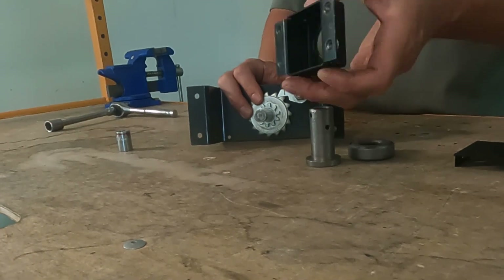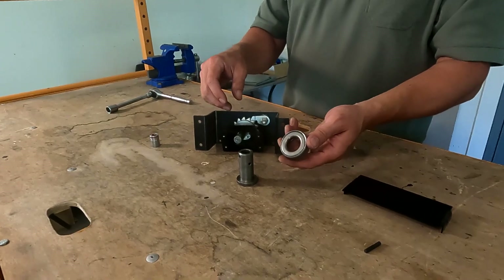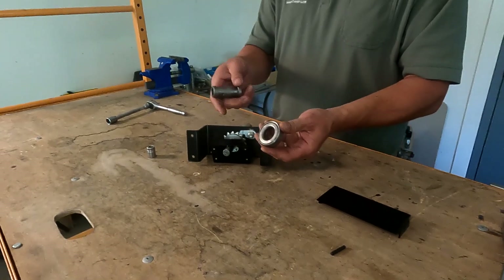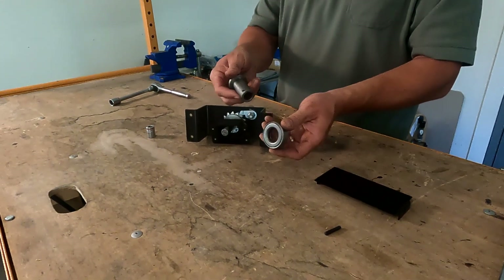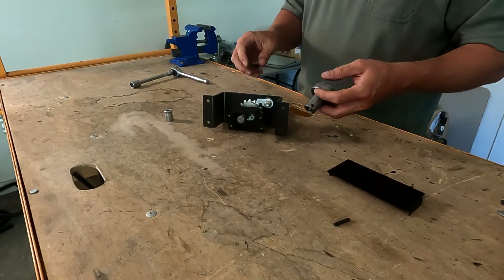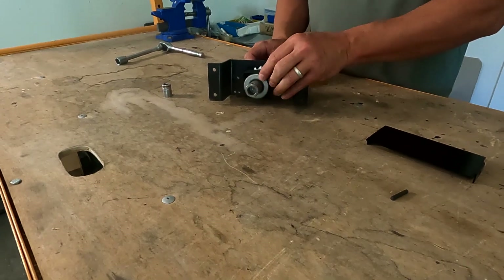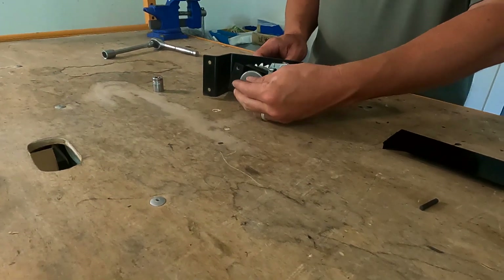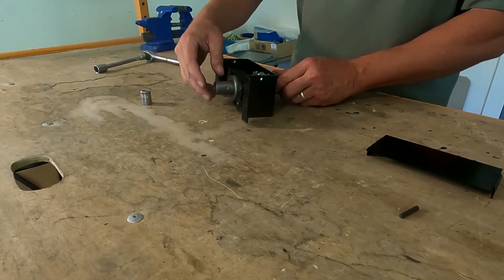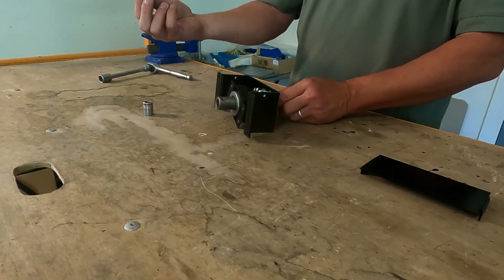On the back, next we have our bearing housing. We'll put our thrust bearing onto our thrust nut. The 3000 series bearing has an open face and installs in this manner onto the thrust nut. Then this will go to the shaft — the first pin pins it to the drive shaft, and this one would pin it to the wiffle tree.